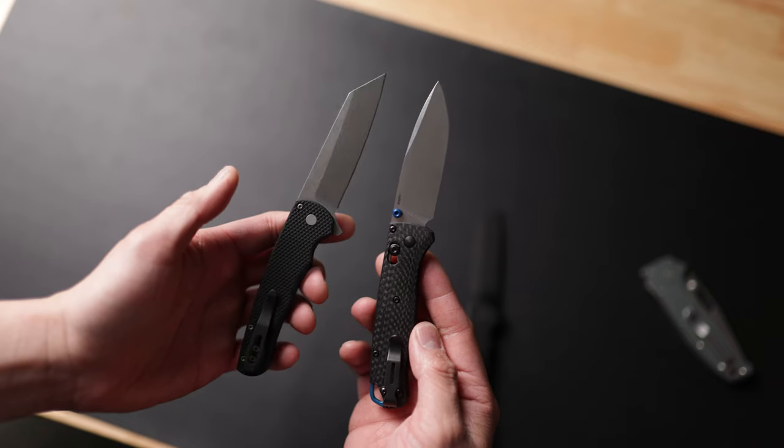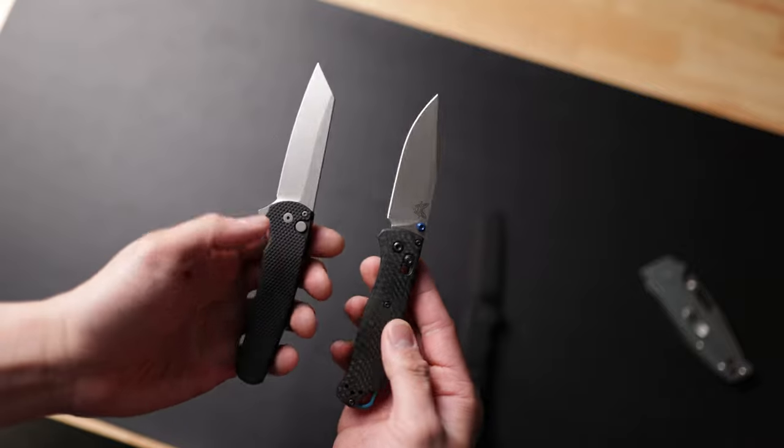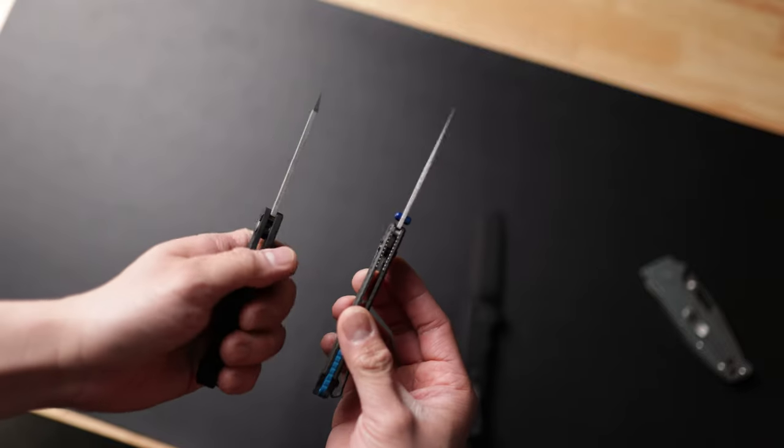Now of course there are a bunch of other options. For example here's the Demco 80 20.5 — this is a fantastic option in the $150 range. As well as the Benchmade Bugout 535-3, which is a fantastic knife as well, but it does not beat out the Protech Malibu. They're very similar in total size as you guys can tell, but in terms of overall carry use and everything, I think the Malibu is going to beat out the Benchmade Bugout.